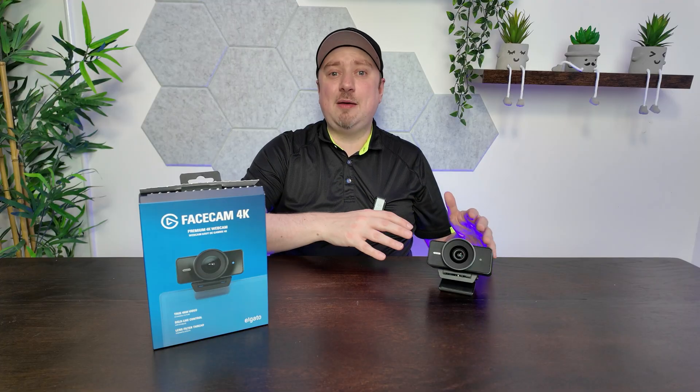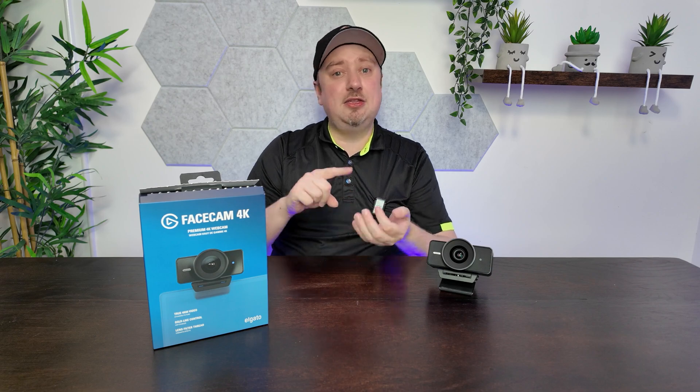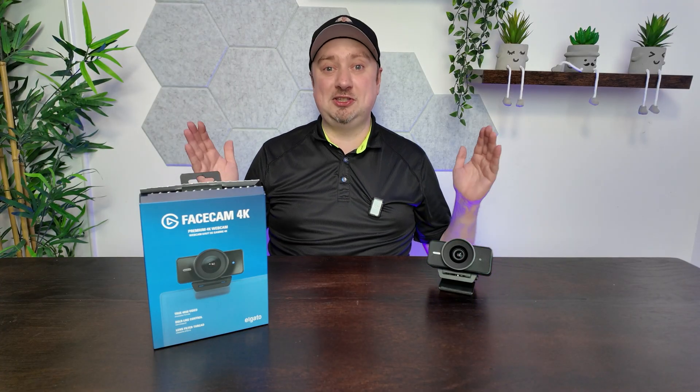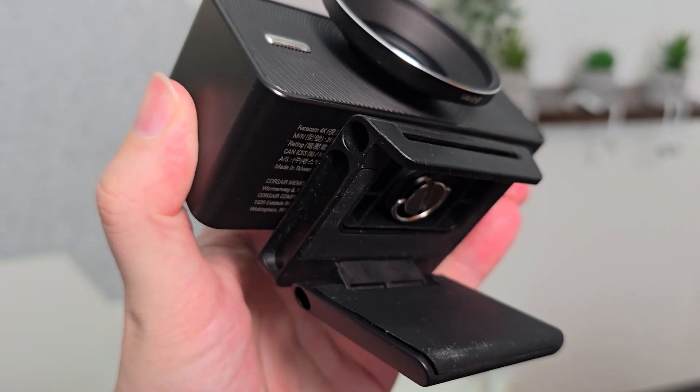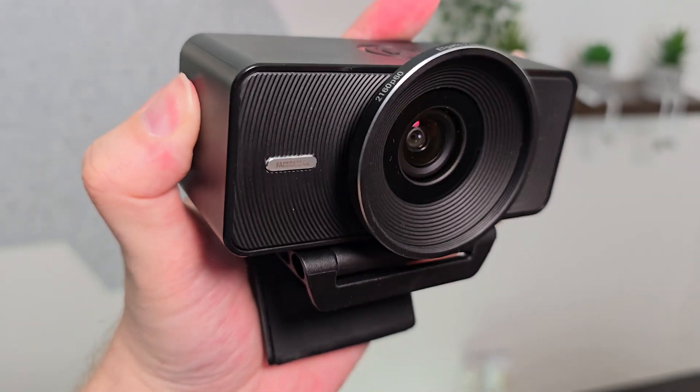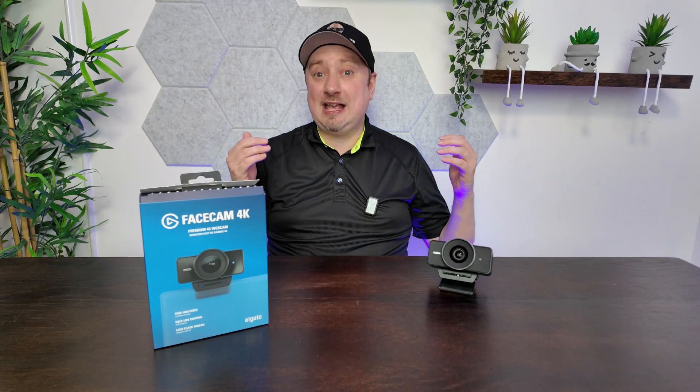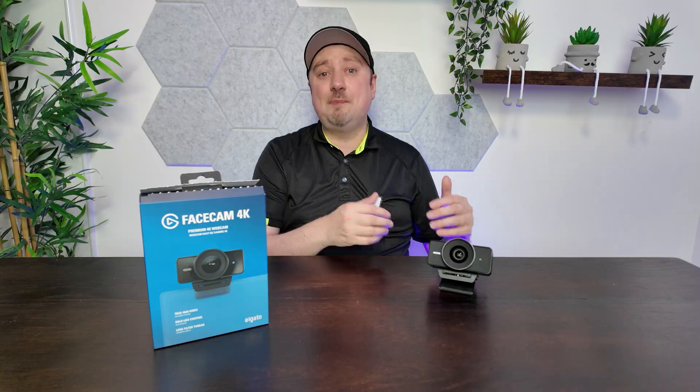Interestingly, this camera is missing two things you might expect to see. The first — there is no inbuilt microphone, so you will have to provide your own audio solution. That's not a problem for me; let's be honest, webcam mics suck. The other thing you may expect but isn't here is autofocus — it's just not something that's that needed. The Facecam 4K has been specifically designed as an intended webcam with a fixed focal length between 30 and 120 centimeters at 4K resolution. As long as you remain in that range, you're not going to have any issues with the focus, and you avoid the problems that come with autofocus such as that constant blurring.